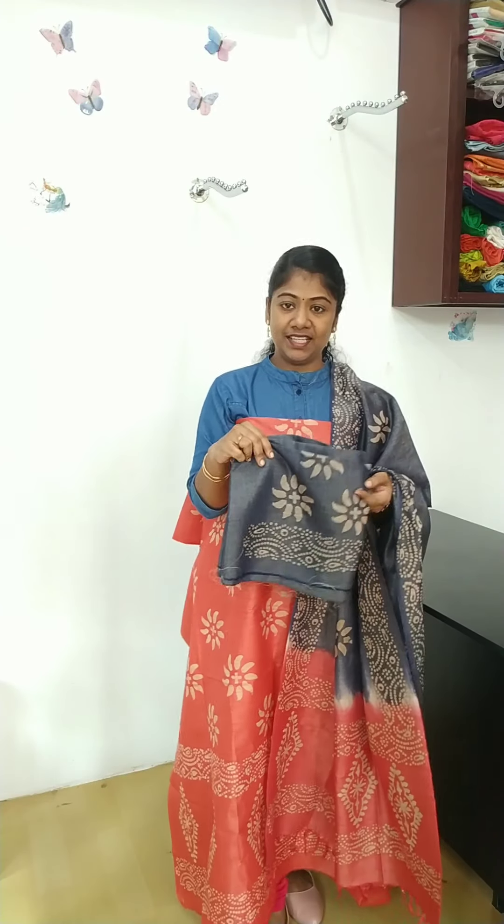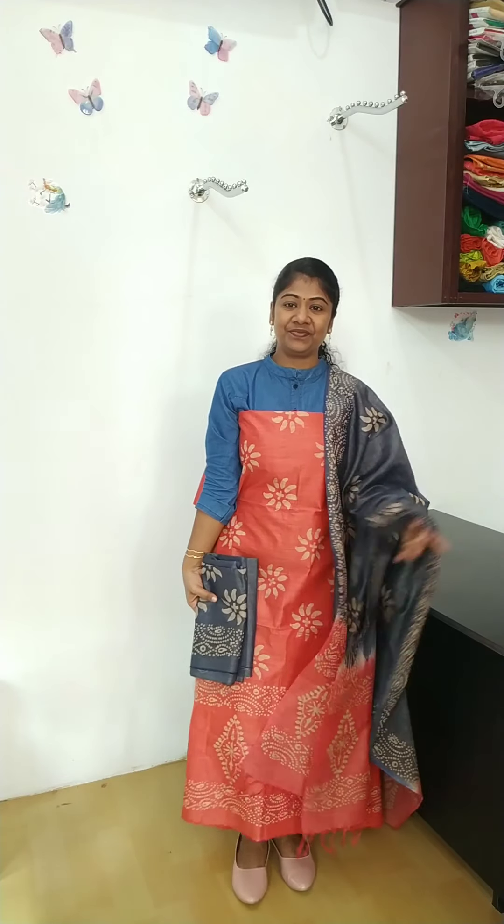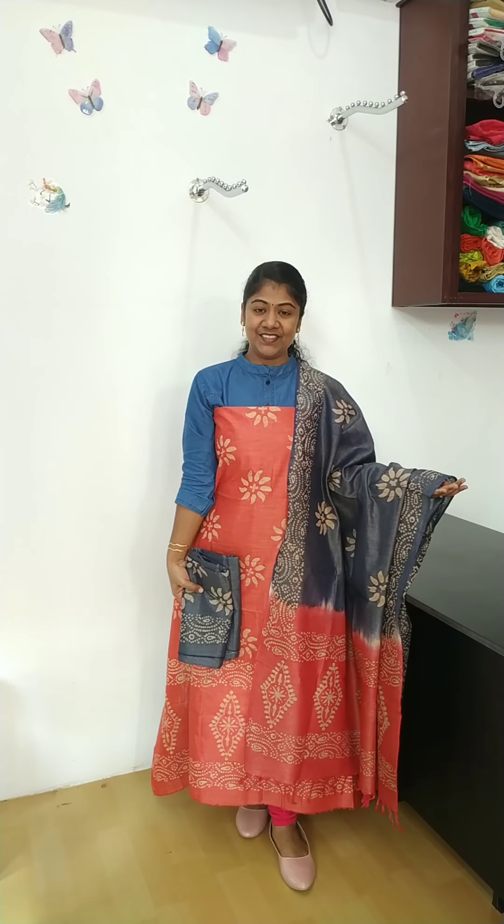These are the different materials — color in the color, and the batik print, and the full view. This rate is 1050.